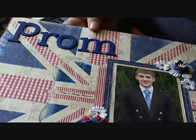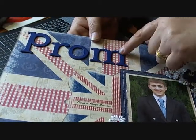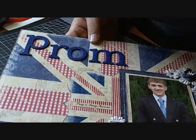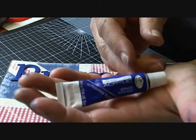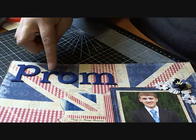I took some chipboard letters — these were Scenic Route — and I painted them. The color was ultramarine blue, just a little tube that I had, and they've got about three or four coats on them and they've come out quite nice.